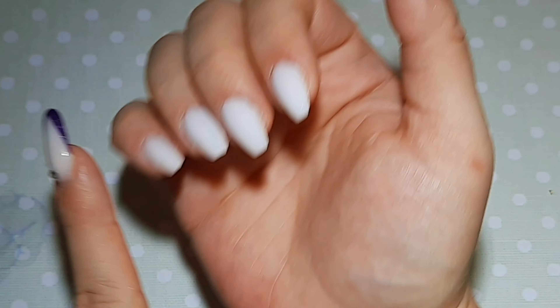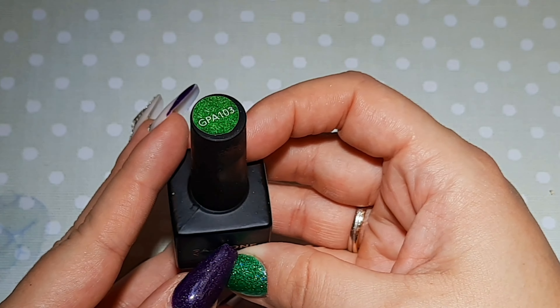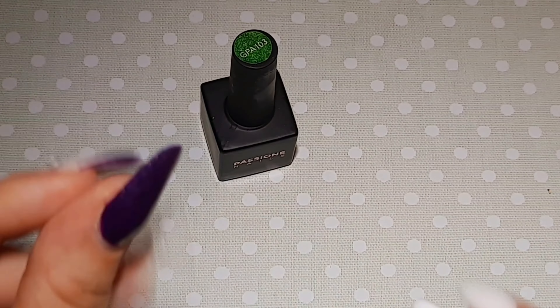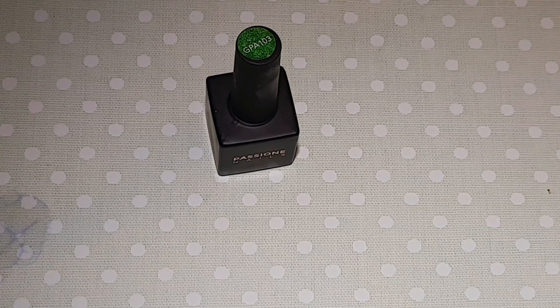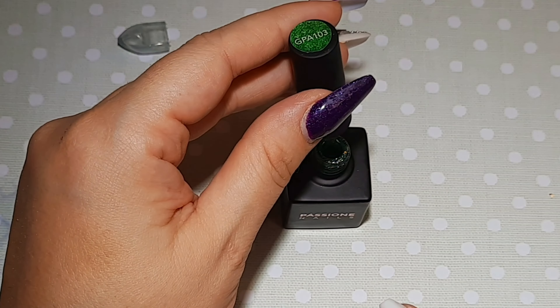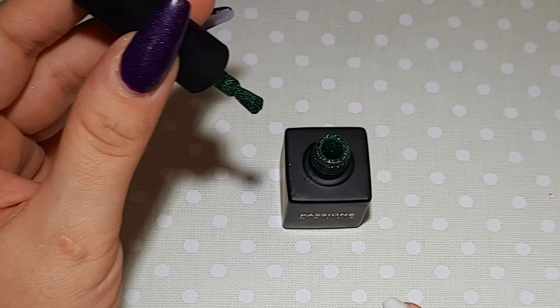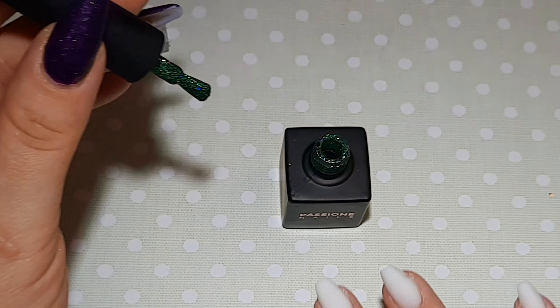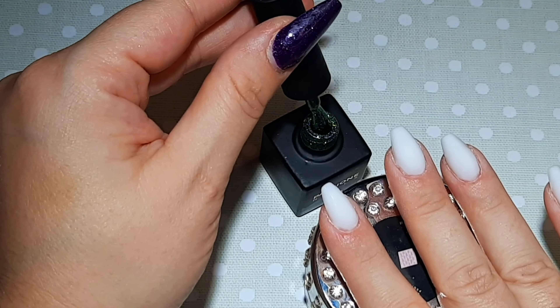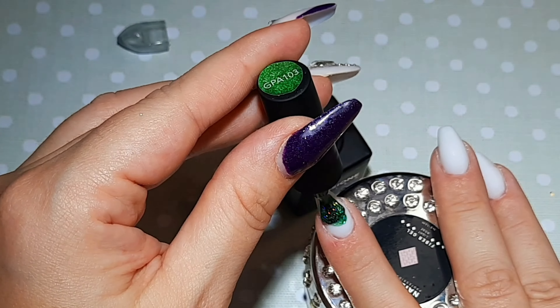Hi everybody, welcome back to my channel TNNS Adventure. So today this video is actually the continuation from yesterday's one. So I'm showing you here what exactly I've done on my right hand set for Christmas. It's the 'to be continued' one.